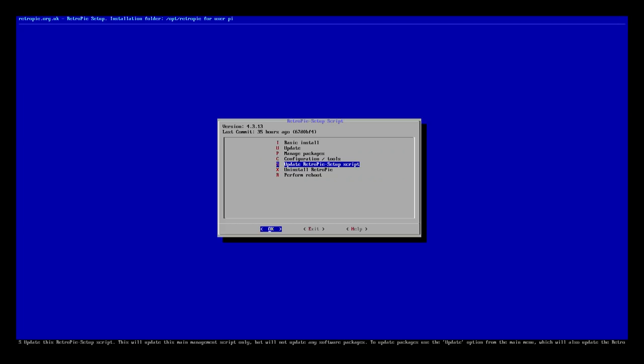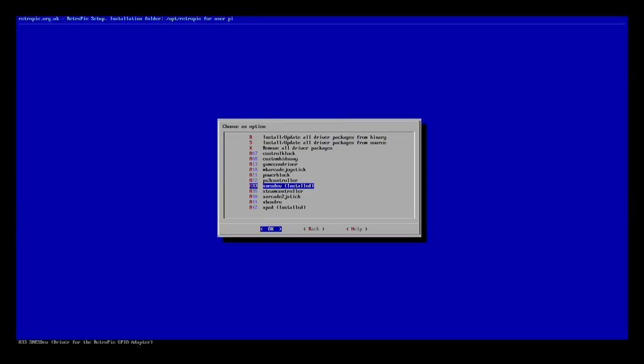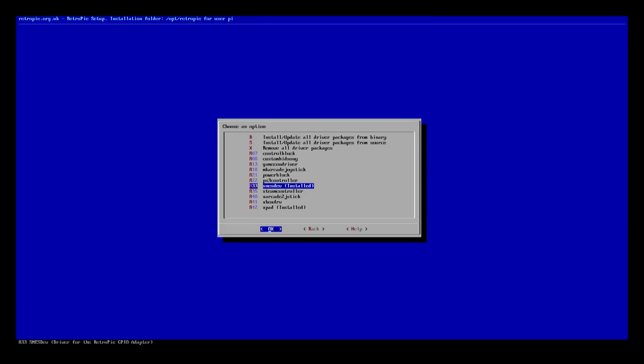Now that everything's all together, the next step is to set up our Raspberry Pi. We're going to be using RetroPie and we're going to use Etcher to load that image onto the SD card. Once that's done, you pop it into the Raspberry Pi. Drop into the setup process by hitting F4, then go through the RetroPie setup, select SNES version 1 controller, reboot the machine, and it's going to detect the controller itself.